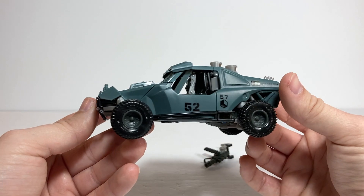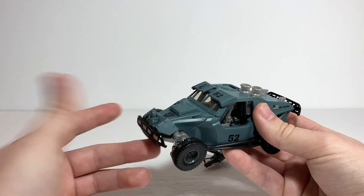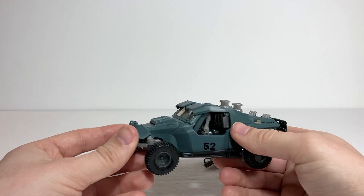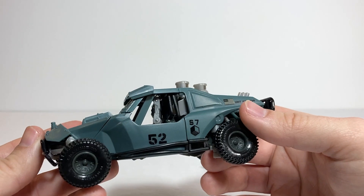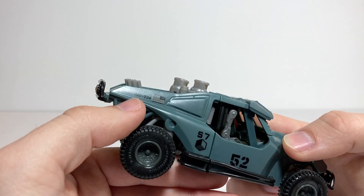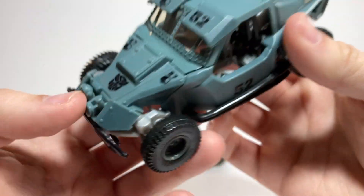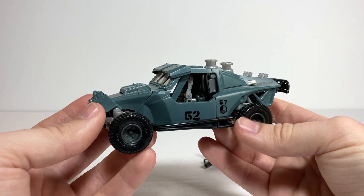He turns into this nice little military dune buggy mode. I'm sure this was one of the vehicles that showed up in the 2007 movie, because a lot of the non-movie characters from that toy line were transforming versions of vehicles that just showed up in the movie. Either way, it's a really nice kind of dull greenish-gray bluey color. It's got nice details all over it with little painted tampos. He's got the Autobot logo with the angry eyes from the movie, which I've never really liked, but it's subtle enough that you hardly notice it.